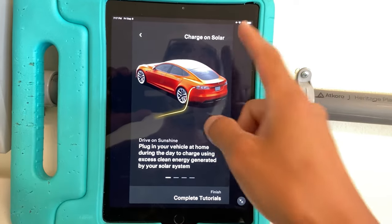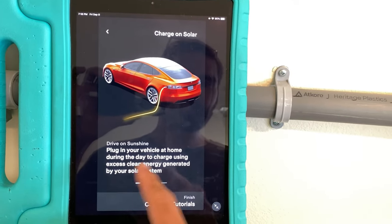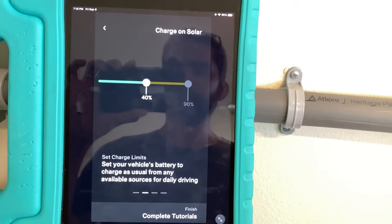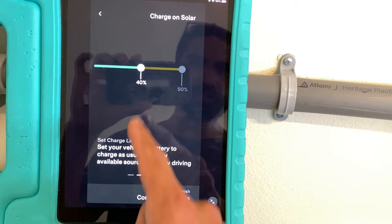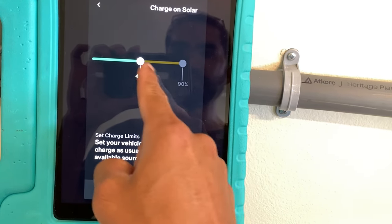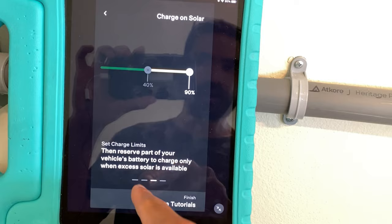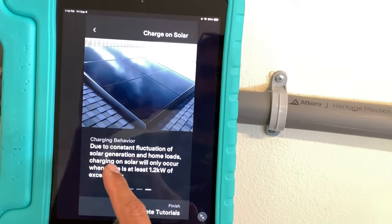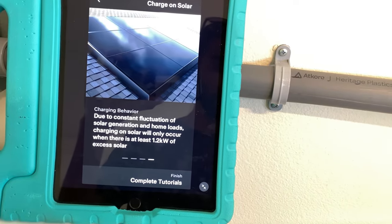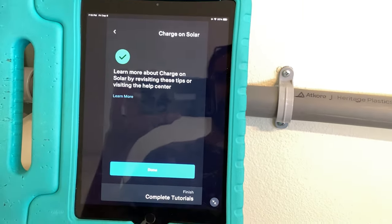It looks like we finished the setup process. Now it goes through a couple of tutorials on charging on solar. 'Drive on Sunshine — plug in your vehicle at home during the day to charge using excess clean energy generated by your solar system.' It explains how to use your sliders: set the first slider to charge your car as normal, and once your charge limit passes that slider, it's only going to use excess sun to get to your final charge limit. Due to constant fluctuation of solar generation and home loads, charging on solar will only occur when there's at least 1.2 kilowatts of excess solar.